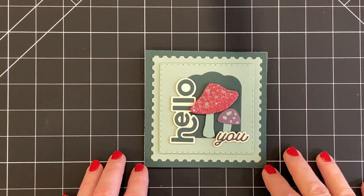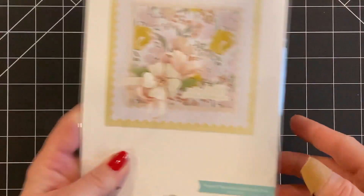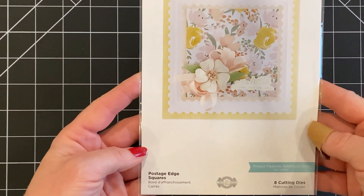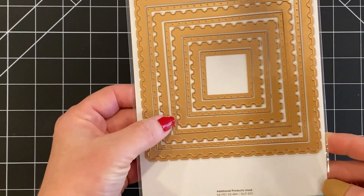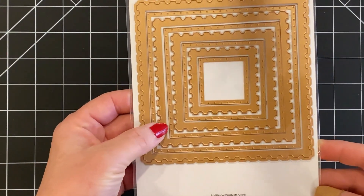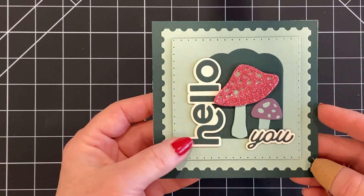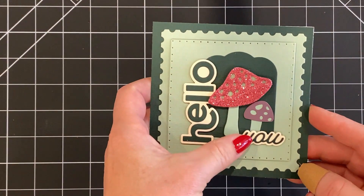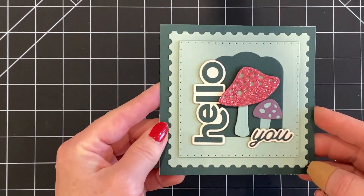Here's my card for today. It's four and a half by four and a half inches square. The square background was made using the postage edge squares. I used the second largest postage edge, and then the second largest inlet to the postage edge. The inlet was popped up with some foam.